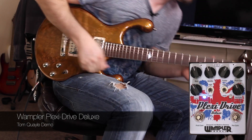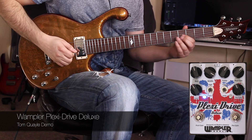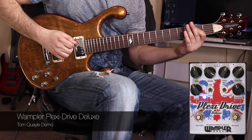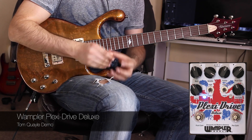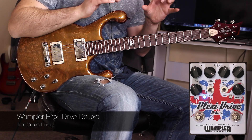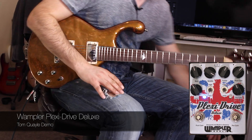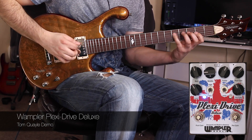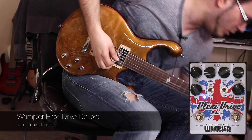So if I take that out again, let's play with the mid control. Let's dime the mids — this is going to get very fruity. So a real nasal tone if you so desire. This active EQ section really lets you tailor the pedal for every guitar that you're playing. It may not suit this particular instrument taken to the extremes, but you can tailor the tone to fit any guitar — Tele, Strat, single coils, humbuckers. So if we back the mids off and drop the bass down, we can get that kind of scooped effect.